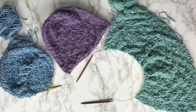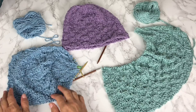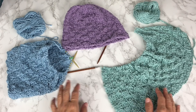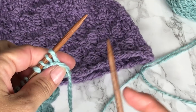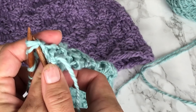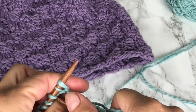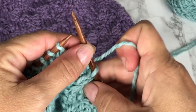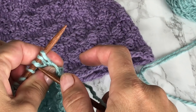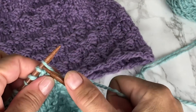We now have both our in-the-rows and in-the-round hats ready for decreasing for the crown. We're going to start with the hat in rows. The first decrease row is to knit 3 together across the entire row. We had 60 stitches in this hat, and by knitting 3 together across the row we will be decreasing from 60 stitches down to 20 stitches. If you've never done a knit 3 together before and you're having some trouble, it's helpful to pull on your work to elongate the loops on the left-hand needle so you can insert your right-hand needle into all 3 at the same time.